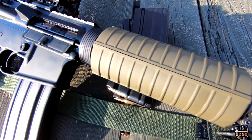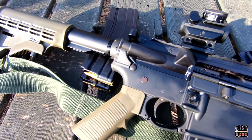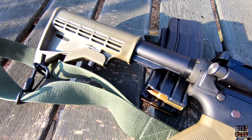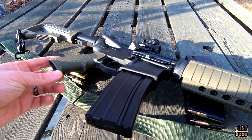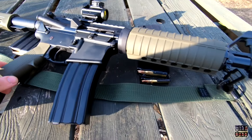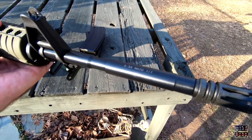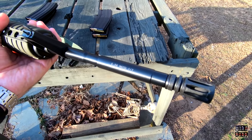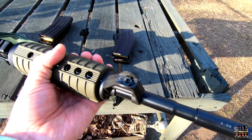I like the aesthetics of the Magpul trigger guard. Up top I've got a UTG Super Slim 0.83-inch riser with a Bushnell TRS-25 red dot. I've got the super cheap Palmetto State Armory DHN magazine in it, and those have worked great for me. It's a 1-in-7 twist.